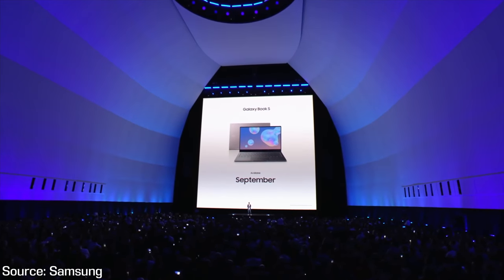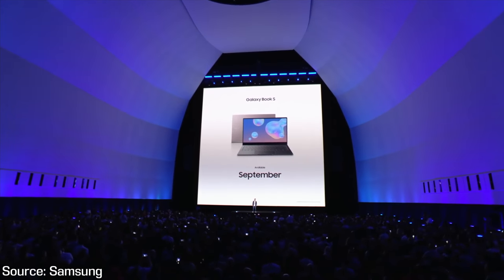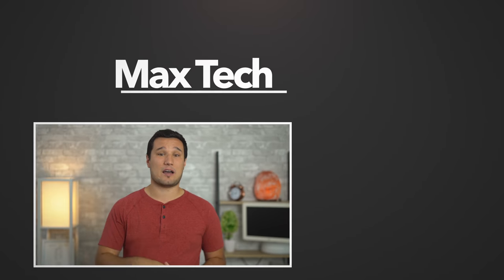Let us know your thoughts on the Galaxy Book S down below — I'd love to hear your opinions. Thanks for watching, this has been Max with Max Tech. If you guys want to see our full review along with comparisons, make sure to hit that subscribe button and enable those notifications.